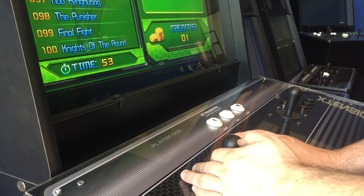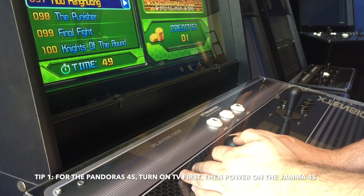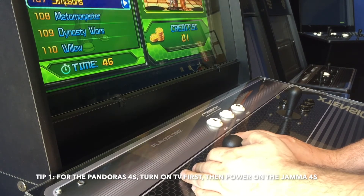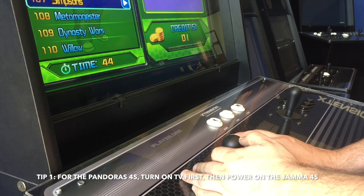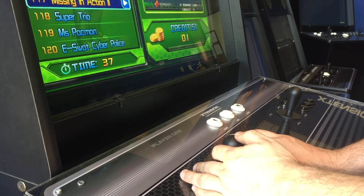A good tip for when using a Pandora's Box 4s is that you will need to make sure your monitor is powered on first, and then you power on your Pandora's Box 4s to achieve gameplay.